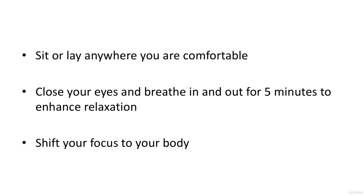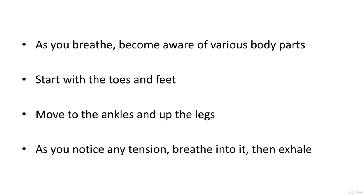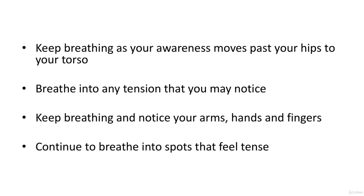Breathe in and out for five minutes to enhance relaxation. Shift your focus to your body as you breathe. Become aware of various body parts — start with the toes and feet, move to the ankles and up the legs. As you notice any tension, breathe into it, then exhale. Keep breathing as your awareness moves past your hips to your torso. Breathe into any tension you may notice. Keep breathing and notice your arms, hands, and fingers. Continue to breathe into spots that feel tense.